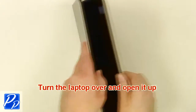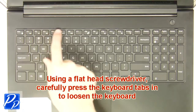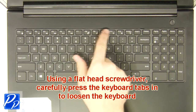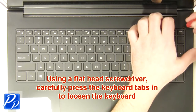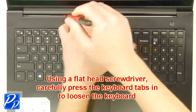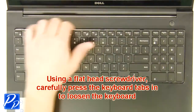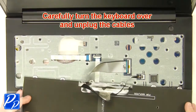Turn the laptop over and open it up. Unplug the keyboard cable. Using a flathead screwdriver, carefully push the keyboard locking tabs in to loosen the keyboard. Unplug the keyboard cable. Carefully turn the keyboard over and unplug the keyboard cable.